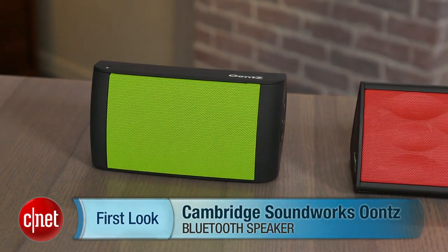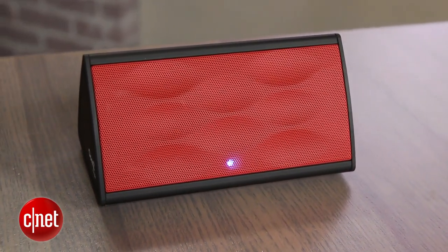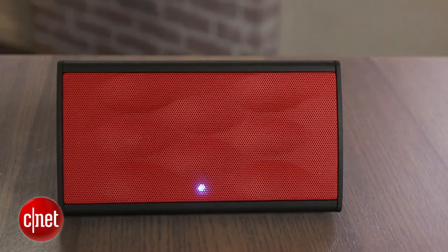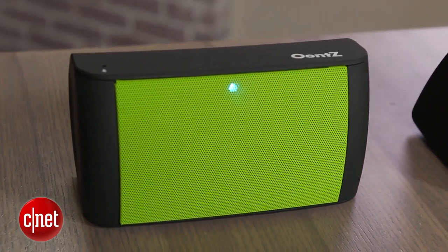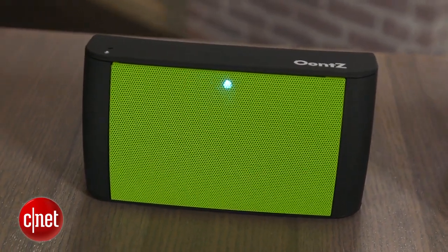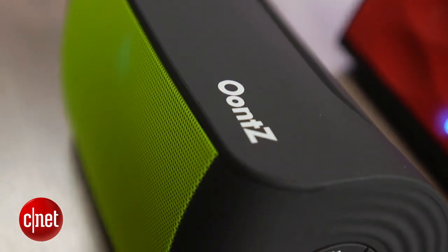It's a little bit bigger speaker and offers a little bit more bass. The nice thing about these speakers is that they are well-priced. The Oontz Angle is $39.99 and the regular Oontz is $49.99, and they do sound like more expensive models. The regular Oontz was actually $69.99 originally, but the price has since come down, so it is a better value.